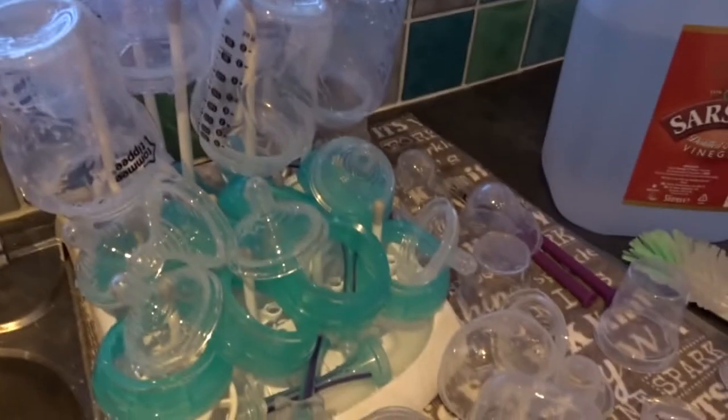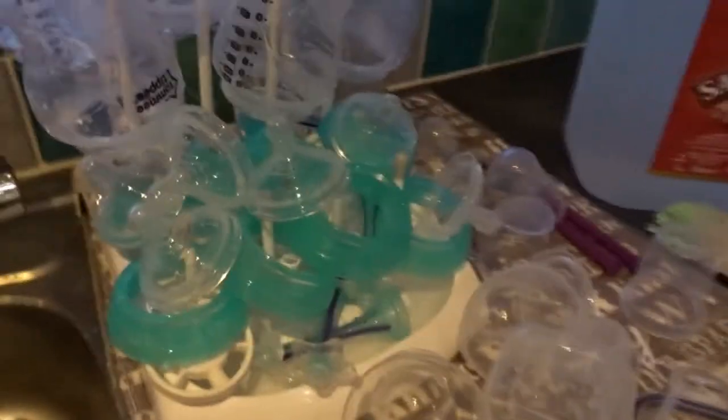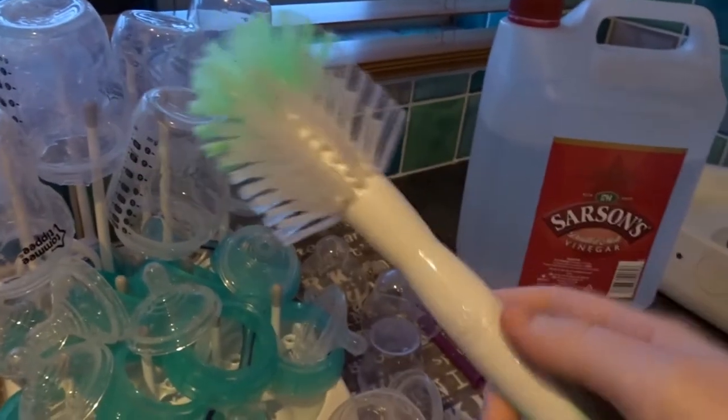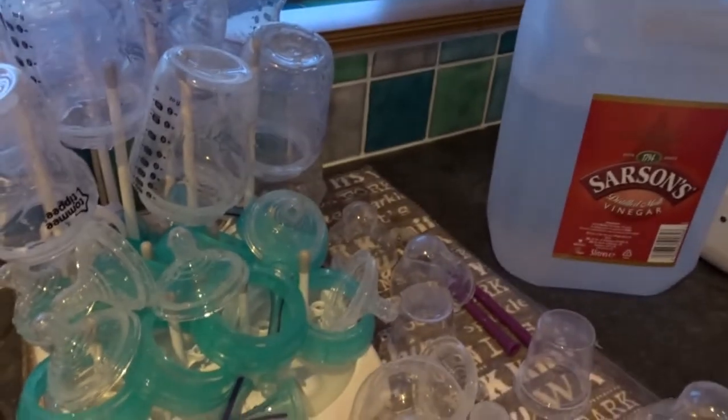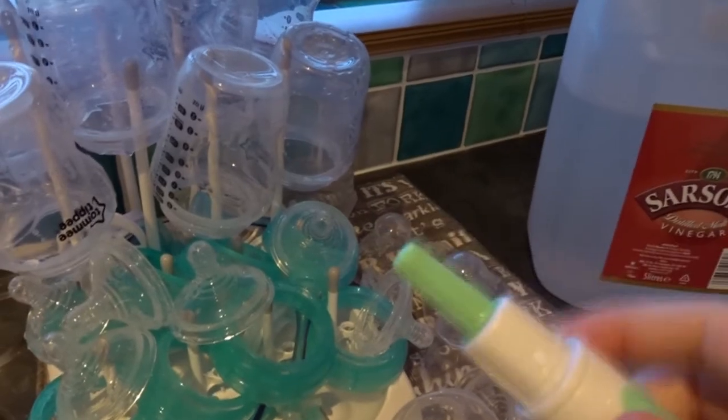This is everything that I've sterilised to go in the machine. I'll probably have to put the machine on twice for all this — all the bottles or the teats. I'm going to also use this brush to clean the bottles out with, and inside you can clean the teats with it as well.